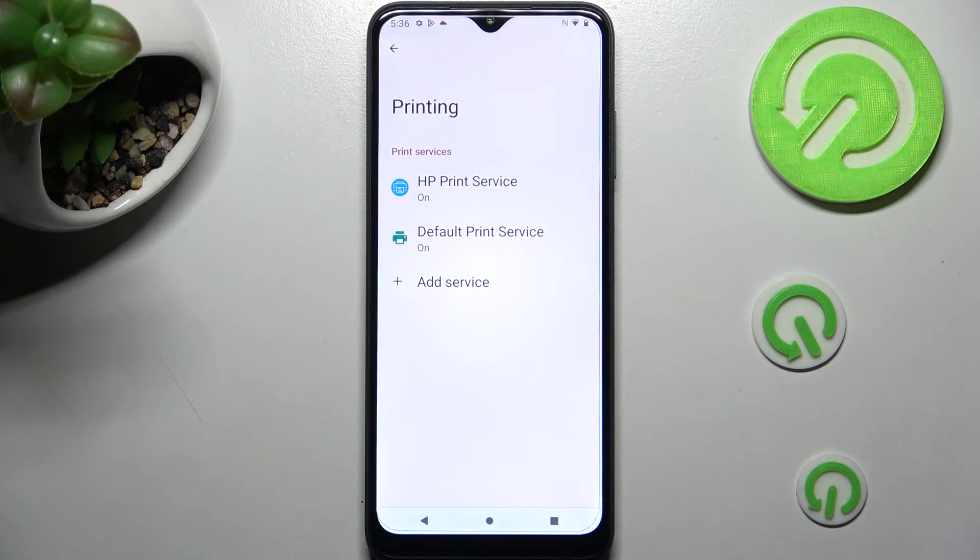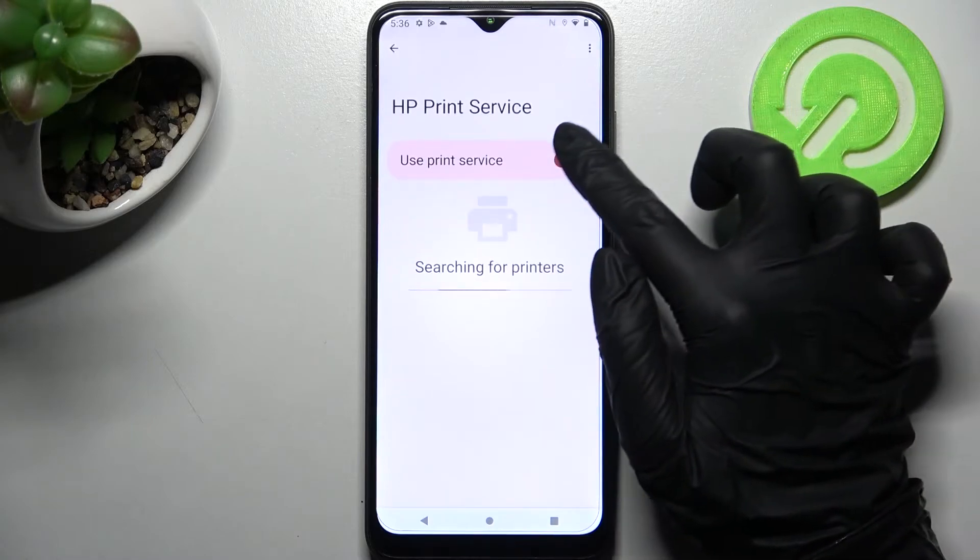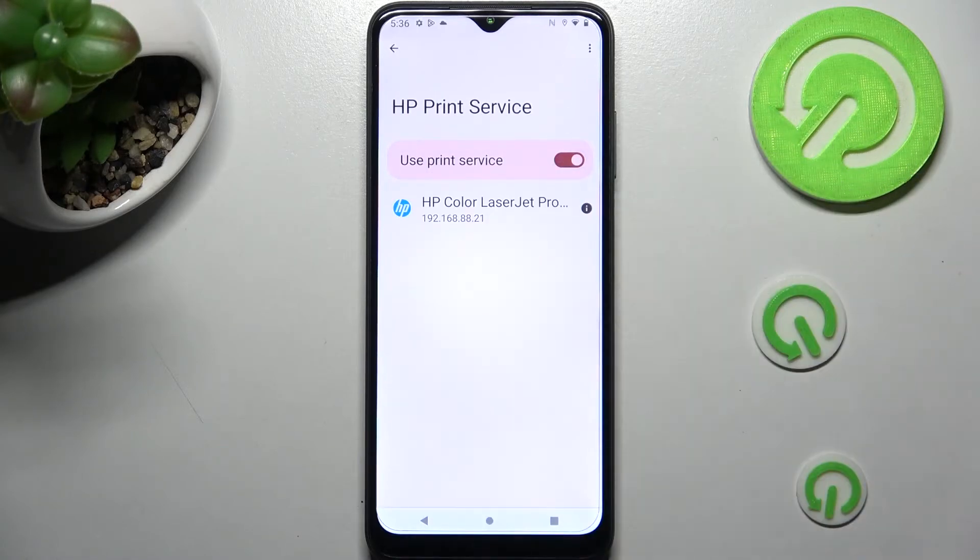Now click on one of your services and tap on the switch if it's not already on. Your device is now looking for a printer. When it finds one, it will connect to it. Thanks so much for watching.